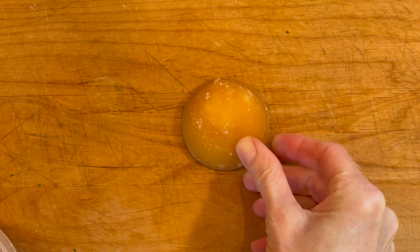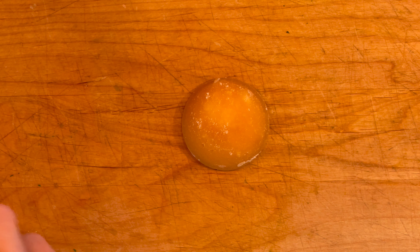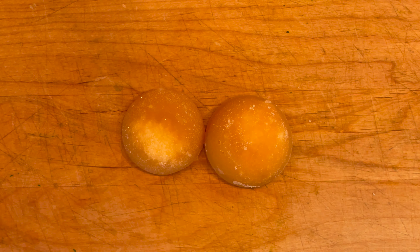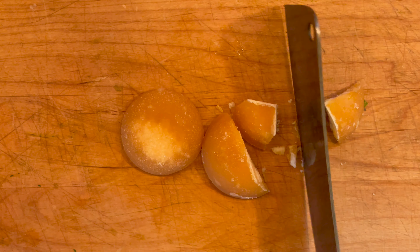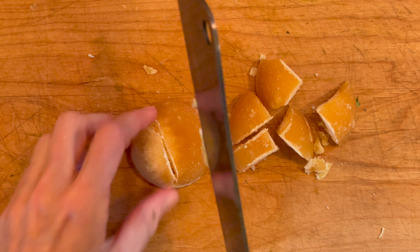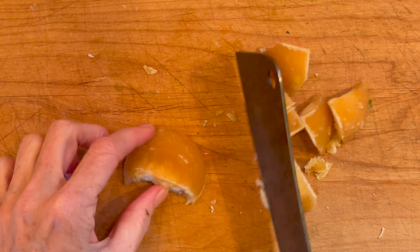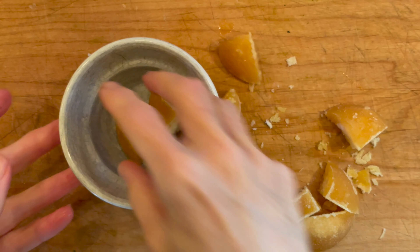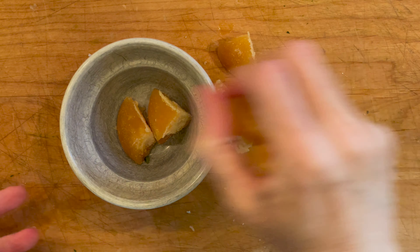This Nilla wafer-looking thing is called palm sugar. Palm sugar is extracted from coconut palm trees and it's going to give our curry dish a nice sweet flavor. I like to chop it up with a cleaver just to make sure that it melts and dissolves evenly into the curry when we cook it. Palm sugar can be a little tricky to find — Asian supermarkets carry it, most standard grocery stores don't. If you can't find it, just substitute with brown sugar, but keep in mind that brown sugar is a little bit sweeter, so remember that when you're portioning it out.